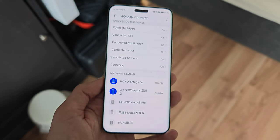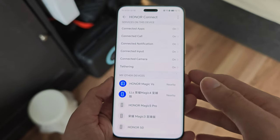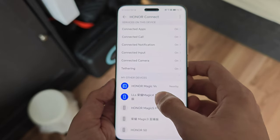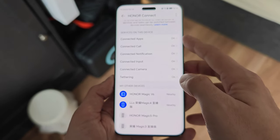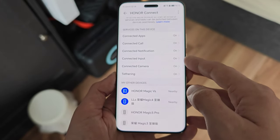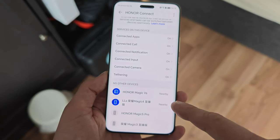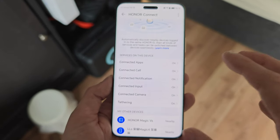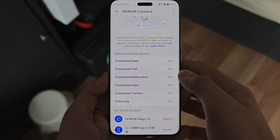One specialty of MagicOS 8 is Honor Connect, which lets you link multiple devices. I can see my Magic 4 Ultimate nearby and enable services like connected calls, notifications, shared input — so if I copy something on one device I can paste it on the other — and camera sharing, giving a seamless cross-device experience.